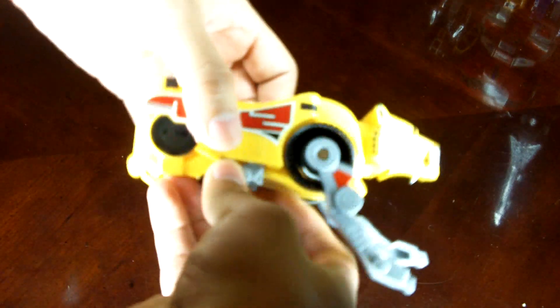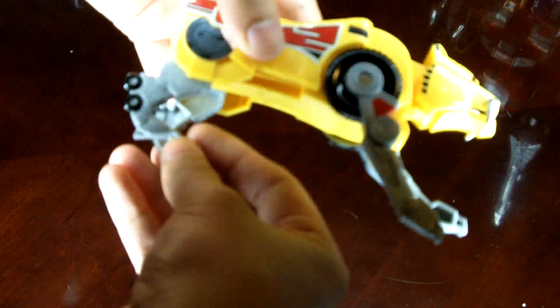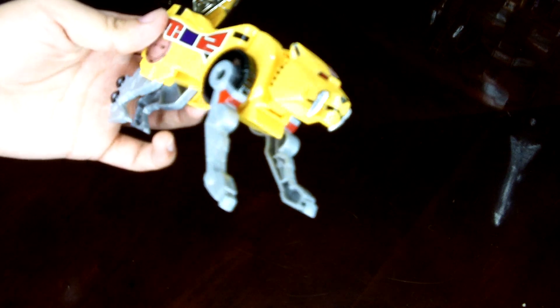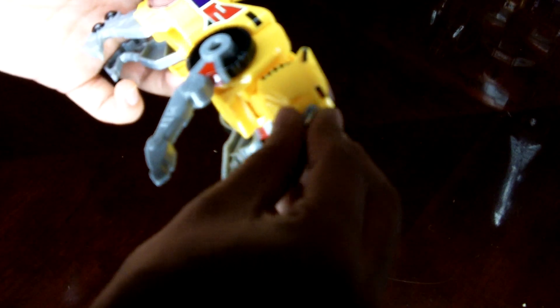Next, we're going to go with Sabertooth Tiger, who looks like she has wheels but actually doesn't — those are non-working. The gun is metal, though, just like Triceratops. With the stickers it looks nice, and the details are that soft plastic again.